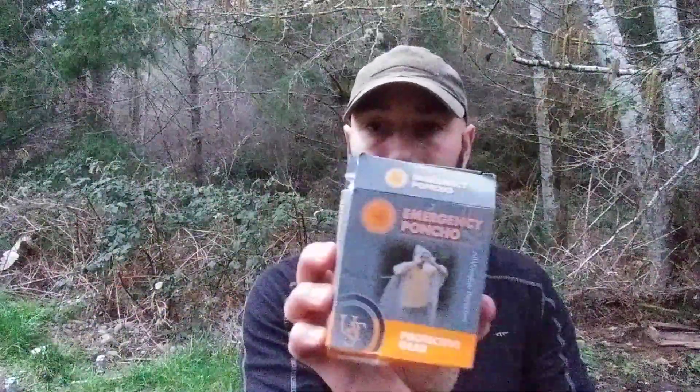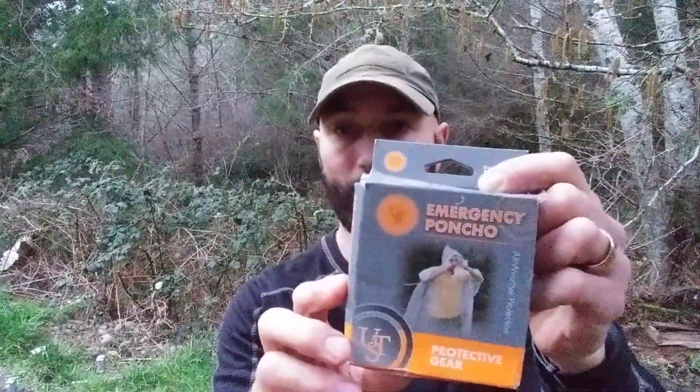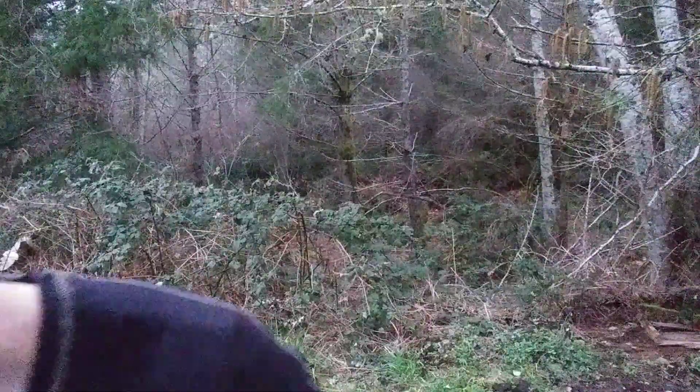Emergency poncho — don't mind the beat-up packaging, it was just in a random prep box — but emergency poncho, just a little something extra to throw in. And a Sharpie, because you gotta have a Sharpie to write on your tourniquet and do the things with. Sharpies are really cool to have around. Also some snow peas as part of my stuff.